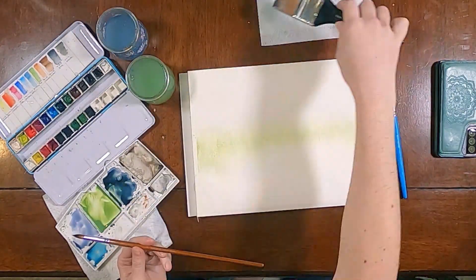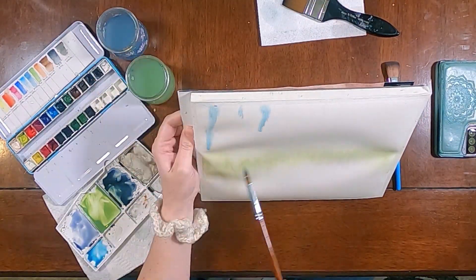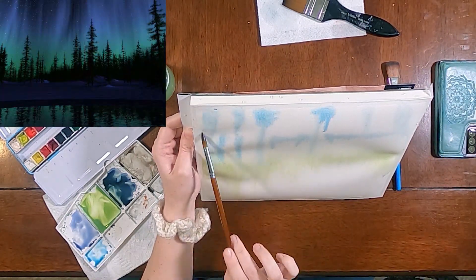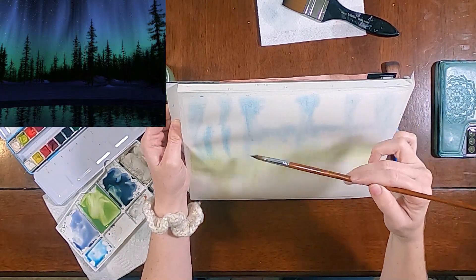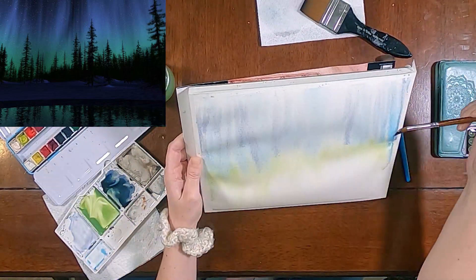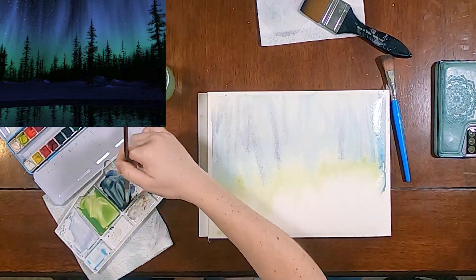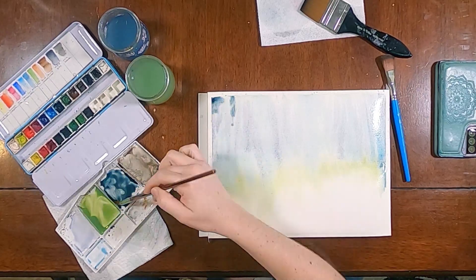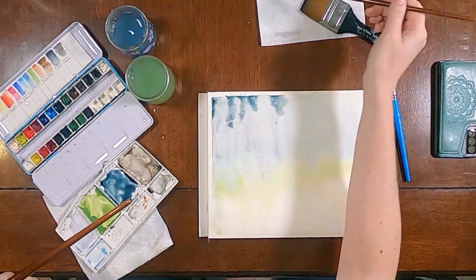blues and various shades and values to get the variation in the sky that I kind of see in my reference photo. And I'm playing with tilting the paper too to get the streaky look of the light actually shining down through the sky.